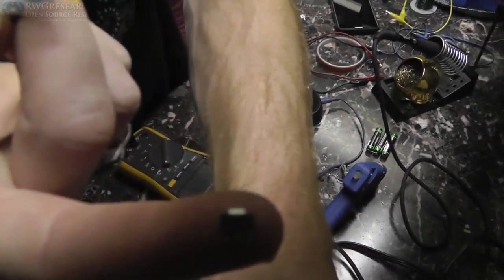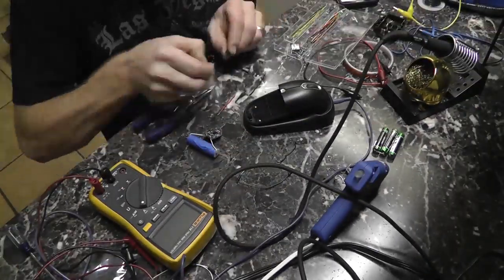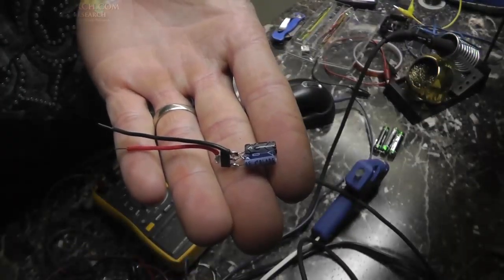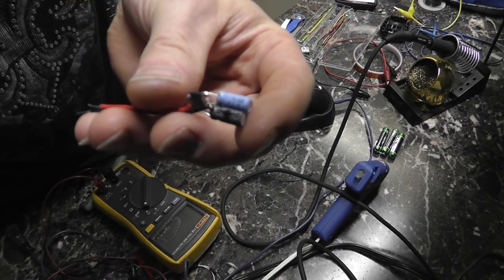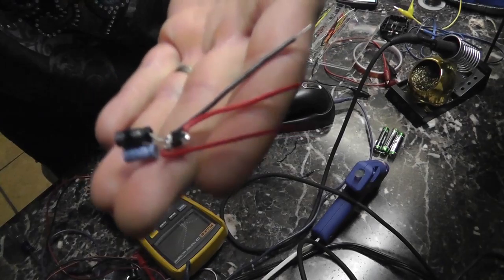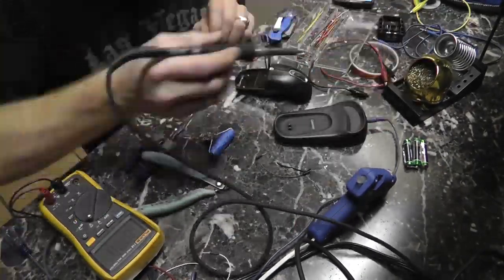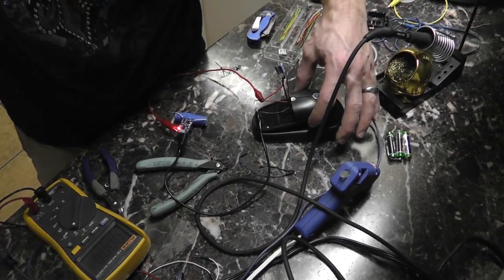Bad lighting again — terrible. All right, let's fix this. After much frustration, there's the 5 volt regulator. This is terrible footage. Let's test it. All right, I lied — I forgot to add the input wire. Now it's done. Success! We have 5 volt out. Good news: it's working. Charging as I've got it on. That's a good thing. Now we've got to hook up the rest of it.